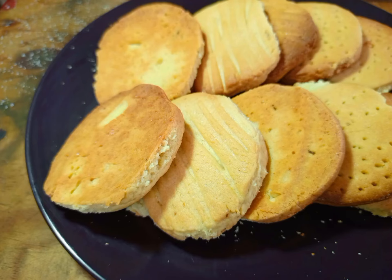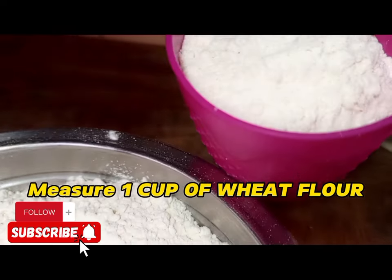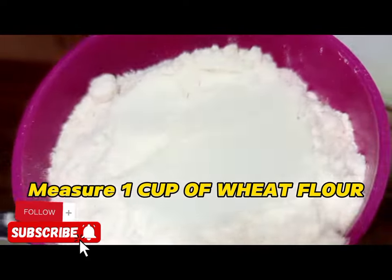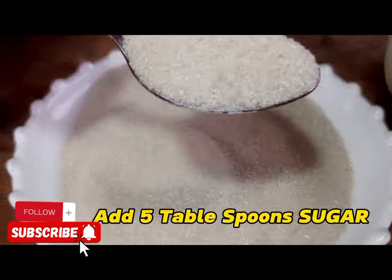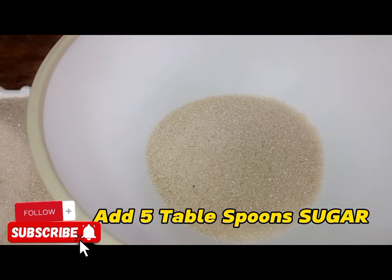Today we are going to make cookies without an oven, doing them in a local way. I'm going to measure one cup of wheat flour and apply it in a bowl.